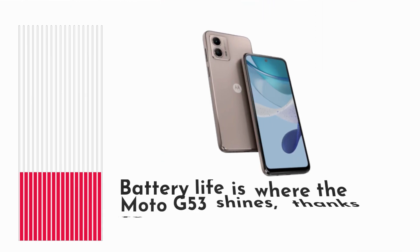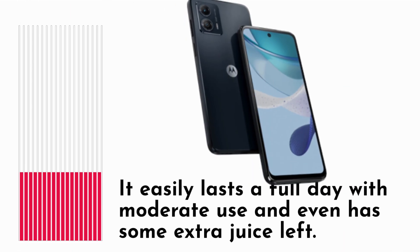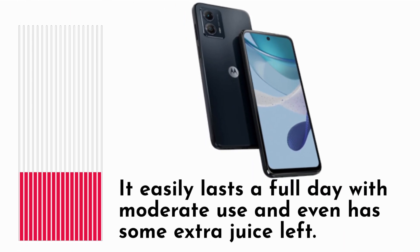Battery life is where the Moto G53 shines, thanks to its 5,000 mAh battery. It easily lasts a full day with moderate use and even has some extra juice left.